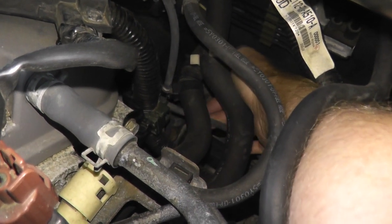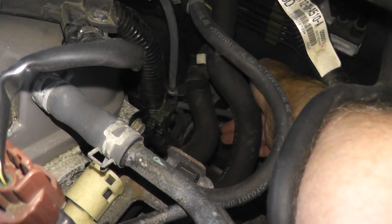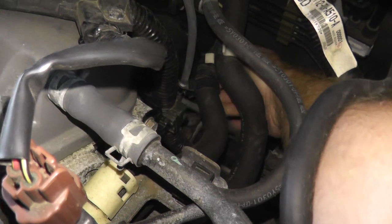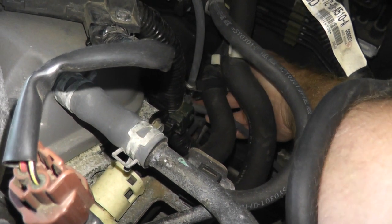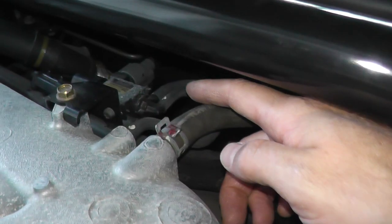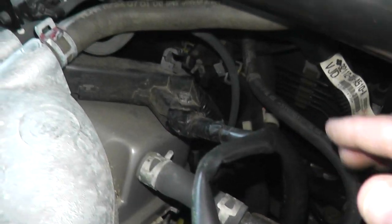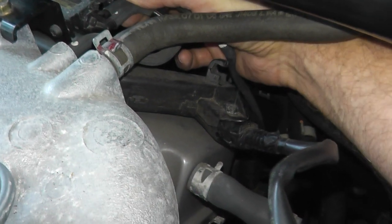This line goes toward the front engine mount, and there's another line right here that goes to the rear engine mount. If you do have trouble with your engine mount, either the line is leaking or the mount itself needs to be replaced. I'll show you how you can test both.